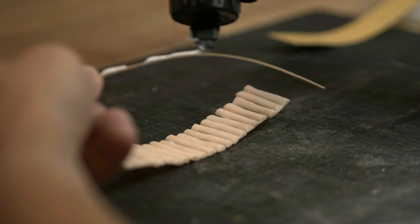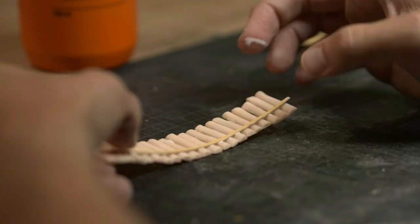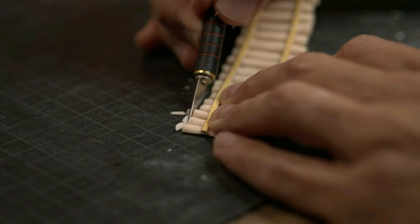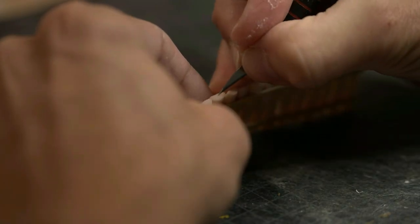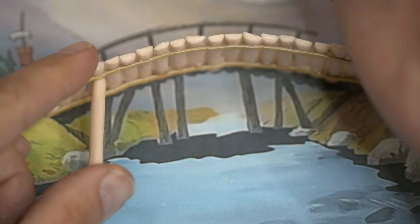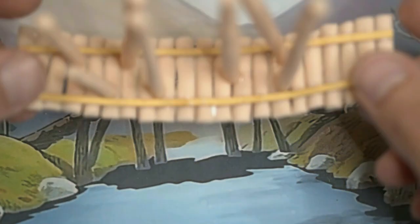I cut strips from the cardstock and used them to strengthen the underside of the bridge. Then some trimming and some edge texturing to make it look more like split logs. I made sure to place the legs — beams or columns, or whatever you call them — in the same angle as in the reference and attach them with UV resin.